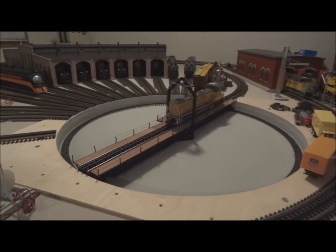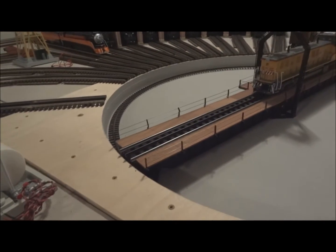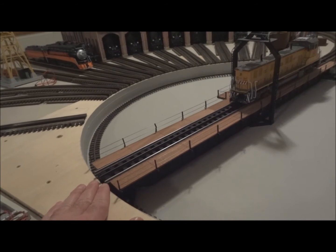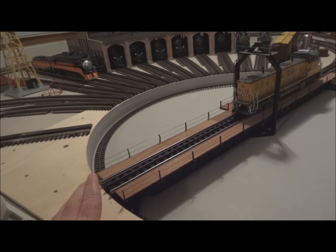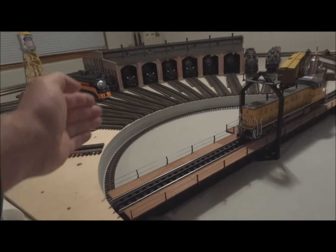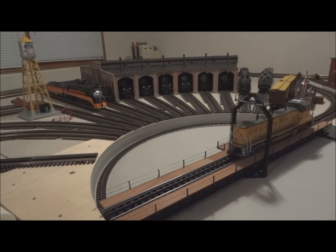One recommendation: when you're installing the track, make sure that it is secure. In testing I noticed that it moves, and what will happen is it could get caught on one of your tracks around your layout and stop the turntable.